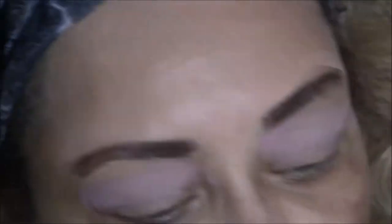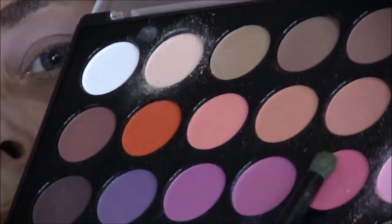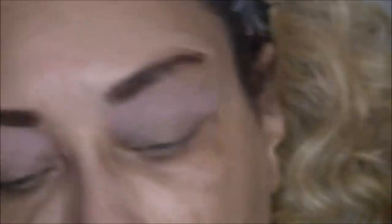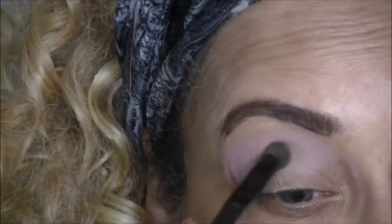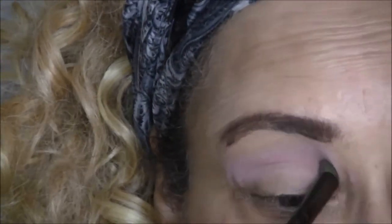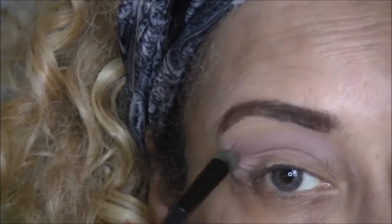Next I'm going to use a slightly smaller eyeshadow brush and go in with my darkest pink — not the darkest pink in the palette, but the darkest pink I'm going to use in this makeup look.